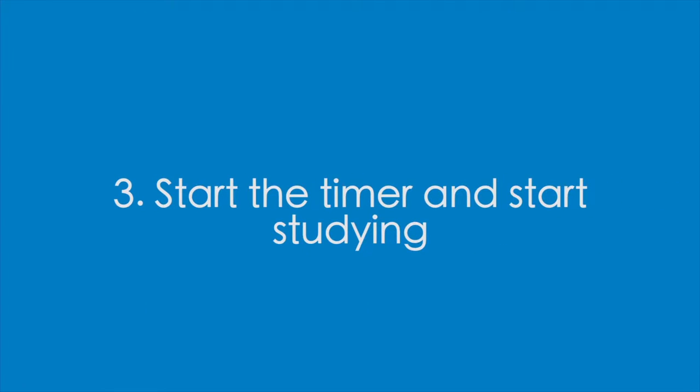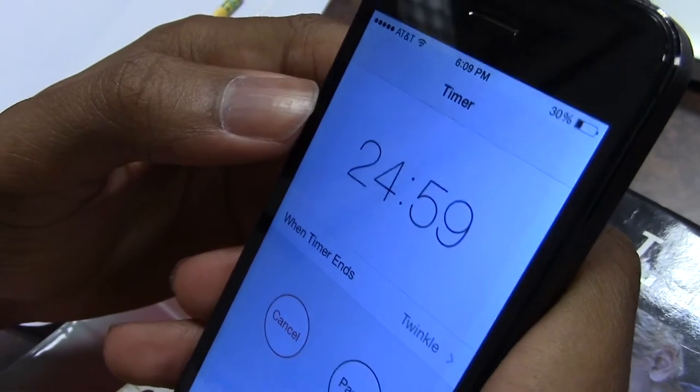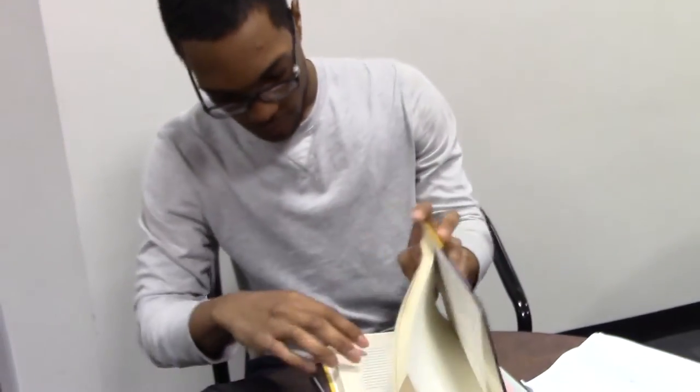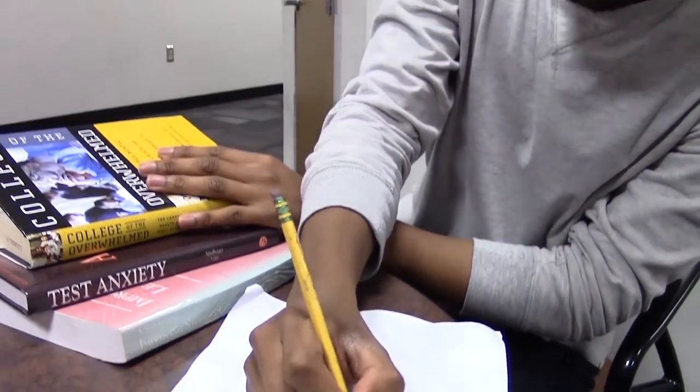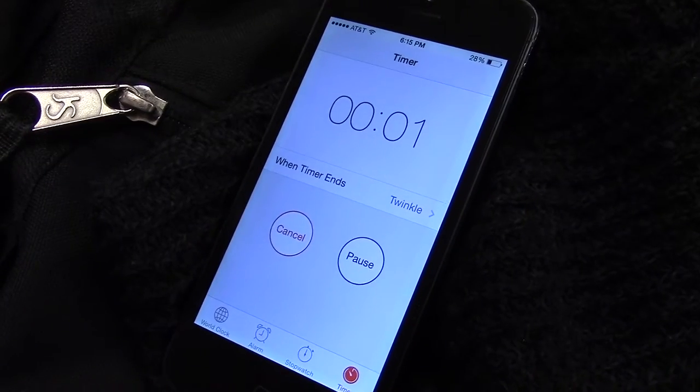Start the timer and start studying. You will get a little burst of adrenaline that will help you increase your focus. If you get distracted, remind yourself that you will only need to work for 25 minutes. If you think of another task you need to do, write down a brief note to refer to later. Only expect to complete part of an assignment during this study round.